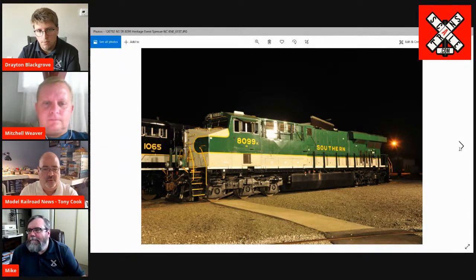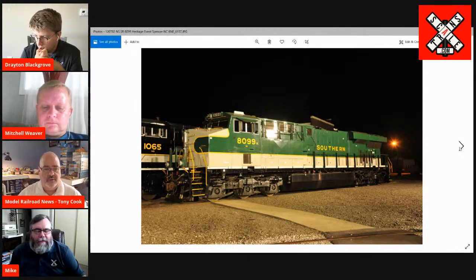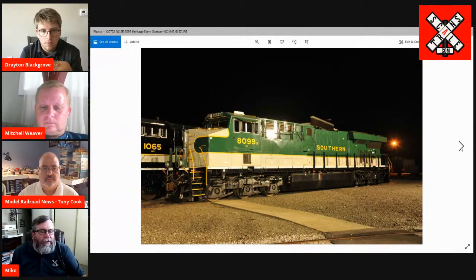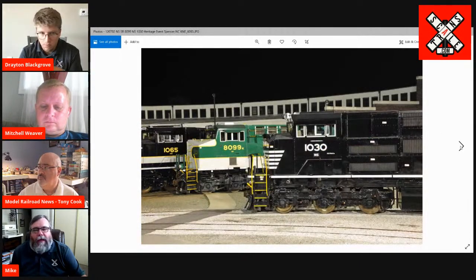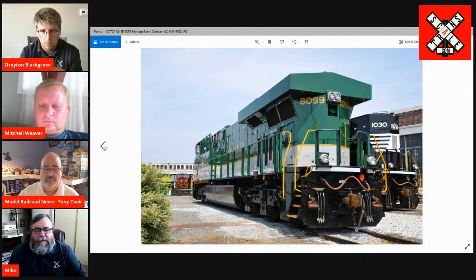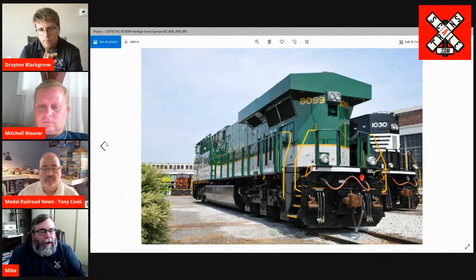What we're doing this time for those four roads that Drayton mentioned — the details are different. We're doing them in the contemporary form; they've all got PTC antennas. Same kind of situation as we talked about with the BNSF — these are old enough that they were prior to the contemporary PTC systems. So they've all been retrofitted with the big cabinets. We went ahead and decided that because there are other models out there in the earlier variant of these, we decided to do them as they are now. So the guys that want to run them as a contemporary model will be able to do that.